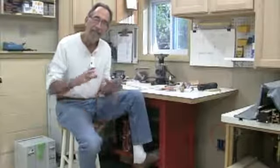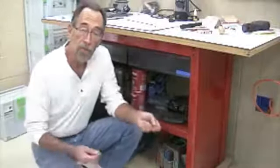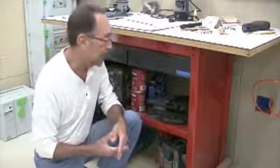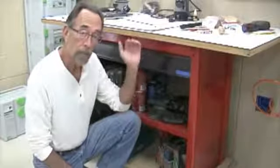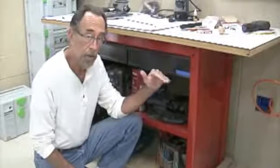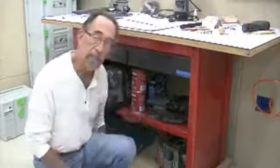We'll get started on this project pretty soon and see how it shapes up. This old bench started its life as a store-bought thing - it came knocked down and you had to put it together. I don't know how many years ago I got this thing. It's metal with a particle board top with a thin Formica laminate over it, and it was quite a bit shorter as well. One of the first things I did was build a base for it.